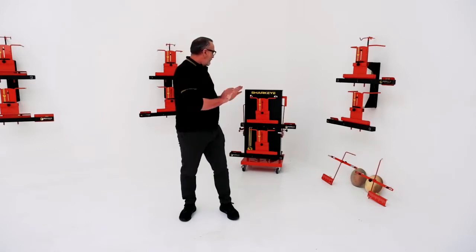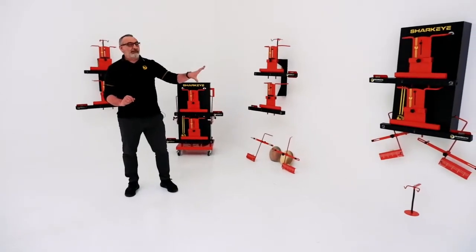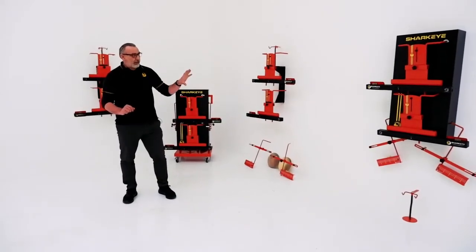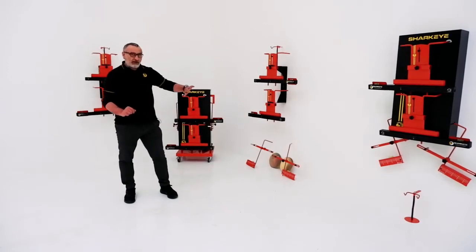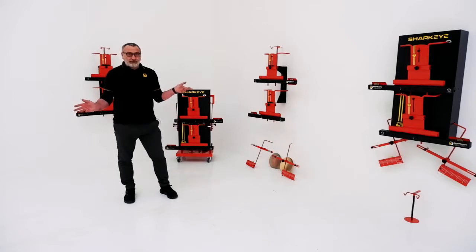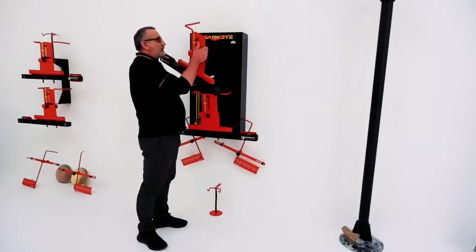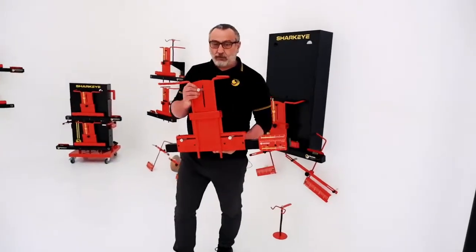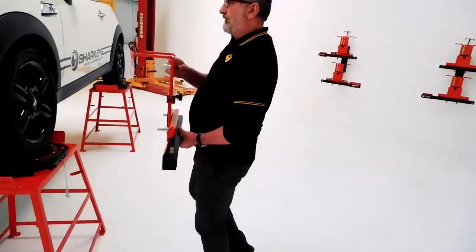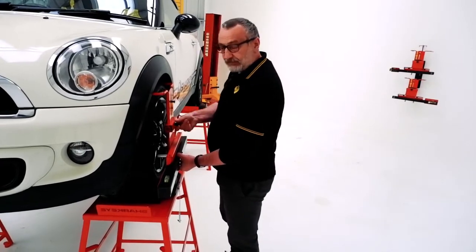Our four-wheel laser aligners — these three here — basically all the business end are the same. As I've said in another video, the business end of all our four-wheel laser aligners is the same. They've just got different frocks and ways of moving them and hanging them on the wall. They do wheel alignment, and they do it very, very well. We'll use this one, which is the standard. Off the cabinet, beautifully made, beautifully weighted, hand-welded joints. If this is not your first Sharkar video, you'll know that they're handmade in Sheffield, England.